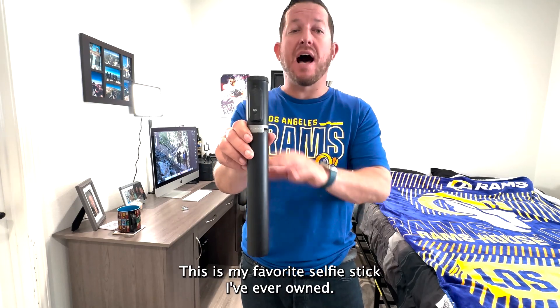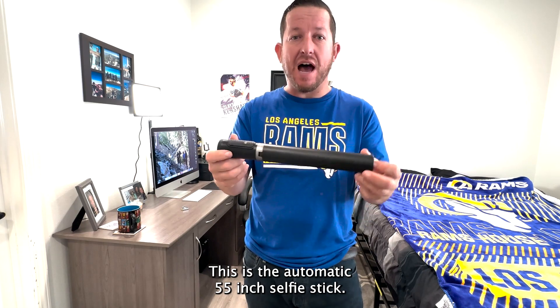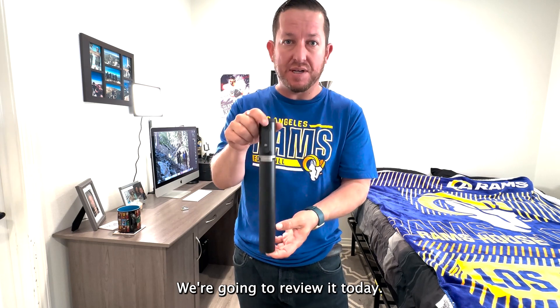This is my favorite selfie stick I've ever owned. This is the Autumn Tech 55-inch selfie stick. I really love this selfie stick. We're going to review it today.